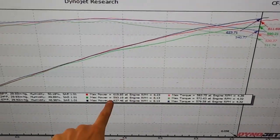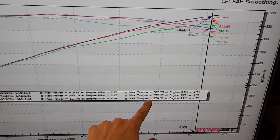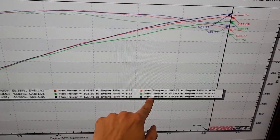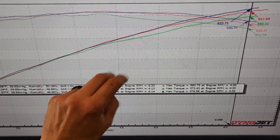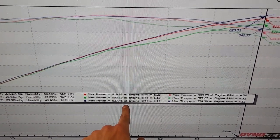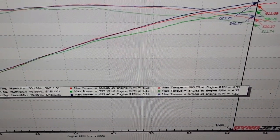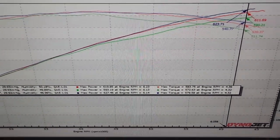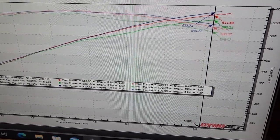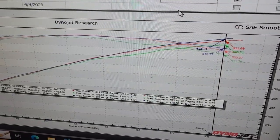Quick recap: 619 is 60% ethanol, no meth at all — that's the red. Green is the same tune with methanol turned on. For all you guys that say you're going to spray methanol for cooling only and you don't need to change the tune — 627 is just pulling the fuel out, still on the richer side, and adding some timing. Meth untuned versus meth tuned — and it's not even a wild tune either.